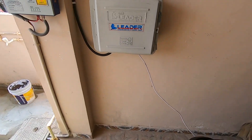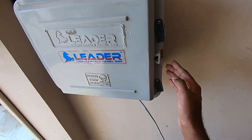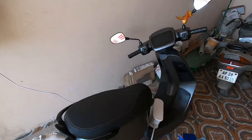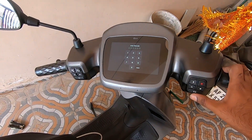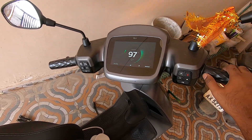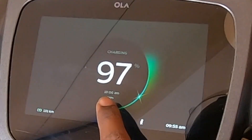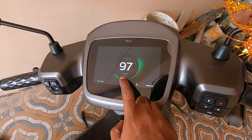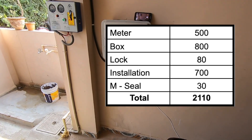I'll also show you the box — I have a small lock here so no one can access my charger, my socket, or even the meter. About how much time it takes to charge: once I unlock the scooter it clearly shows the exact time the scooter will reach 100%, so that is when I have my reminder on and I'll come down and unplug the scooter. The total setup costed around 2000 rupees — the breakup can be seen on the screen.